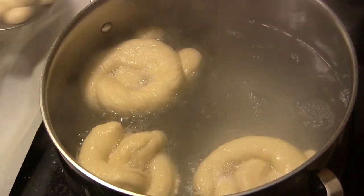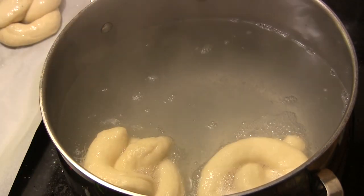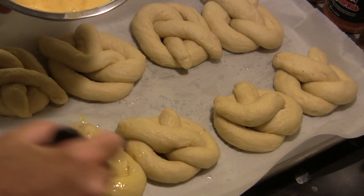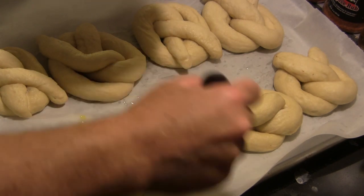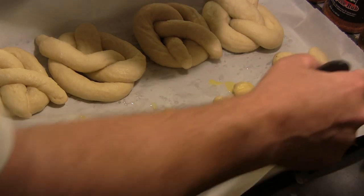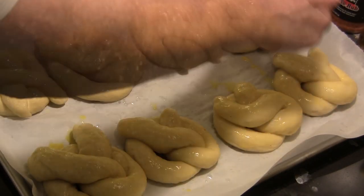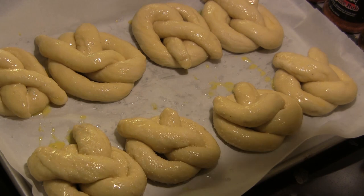After the baking soda bath, I've put the pretzels on a baking sheet with parchment paper. I'm going to hit them with an egg wash — two beaten eggs with about a tablespoon of water to thin it out. We'll brush that egg wash on top of the pretzels, then sprinkle on some coarse grain kosher salt.